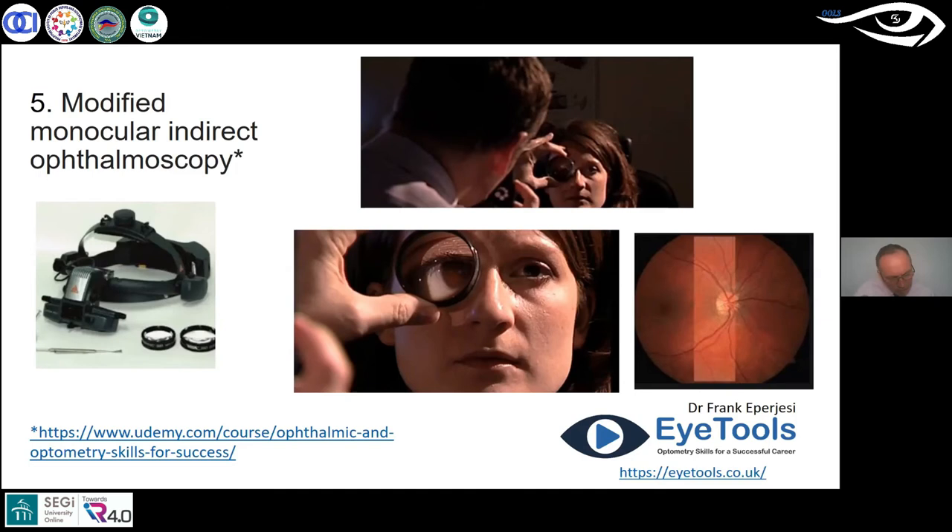You can get closer or move further back to enhance your view, rocking backwards and forwards. I find about 18 centimeters away from the patient with the right lens focused in gives a really good image. I'm not saying this is for every patient — I'm not saying the Brückner test or the Mohindra technique is for every patient either — but it's useful to know about these things, explore them, try them out on people in the practice and your family, and get a sense of how they work.